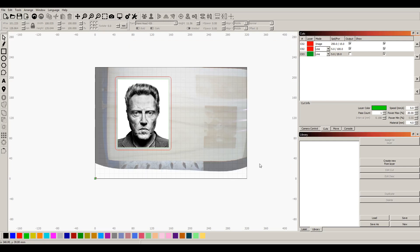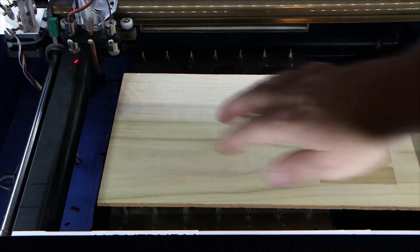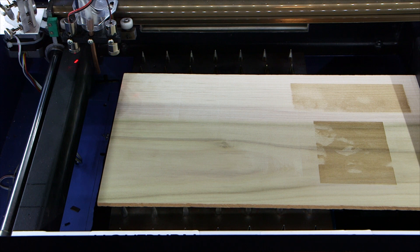I'm gonna start the exhaust and the air assist. Check the temperature, check the focus — it's got a little bit of a bow in it, that could make a little difference. We're at 20 degrees, chiller's on. Let's send it over and see what happens.